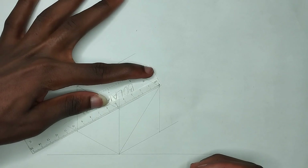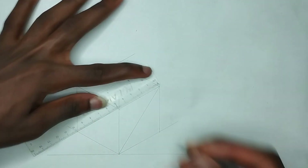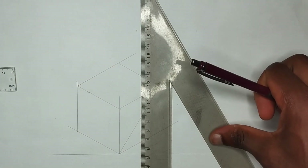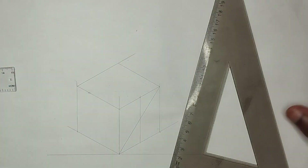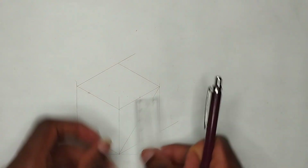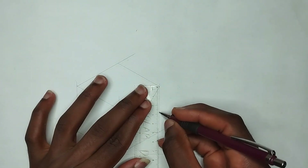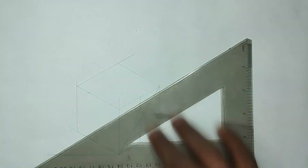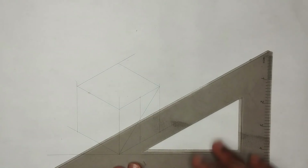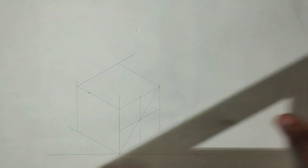I'm going to pick half of this side, which is 50 millimeters, so I'll pick 25 millimeters and mark that point. I'll draw my straight line down like this at that 25 millimeter point. Then I'm going to pick the center of this line also, which is 25 millimeters. Using my set square, I'm going to join this point like this.